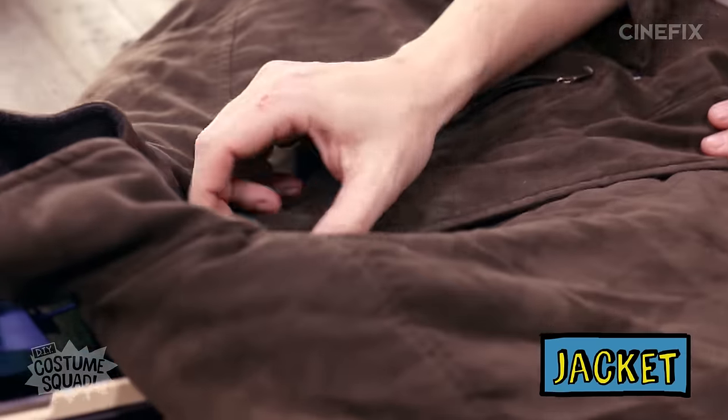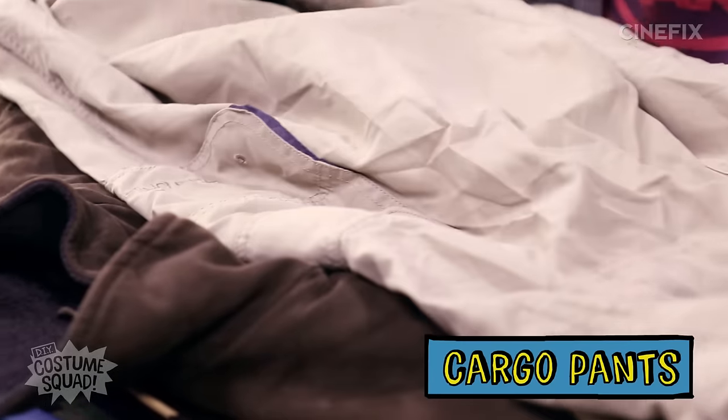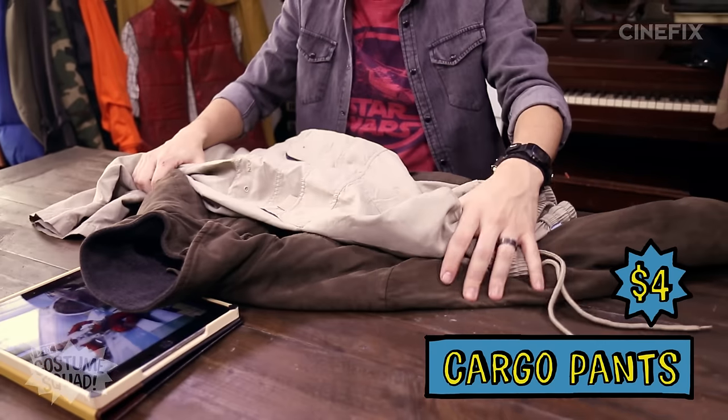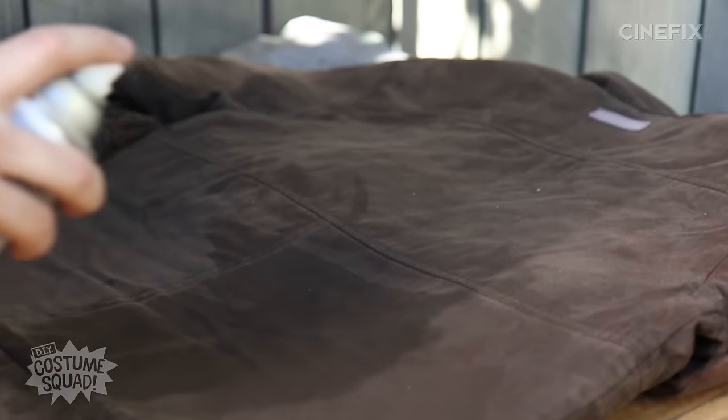This jacket has kind of a button at the top and this flap that goes over, and it cost me $9. Then I found these cargo pants — what I like about these is that they've got lots of pockets and flaps and things. These cost $4, and we will paint those. I got a few different colors of spray paint because I'm not sure which one's going to work yet, so we might have to experiment a little.